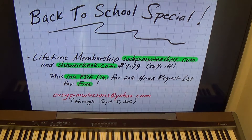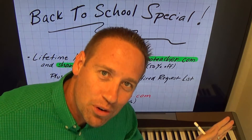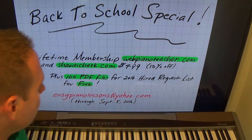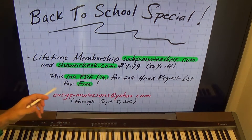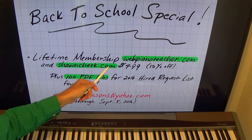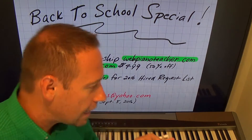Alright guys, I'm running a back to school special and this deal has the best value of any offer I've ever given in nine years of being on YouTube. It's a lifetime membership to webpianoteacher.com and seancheek.com, both websites.